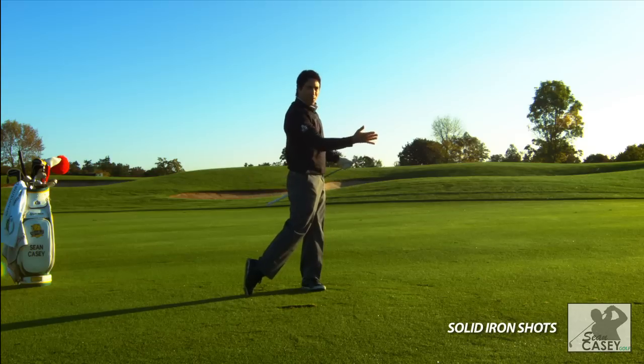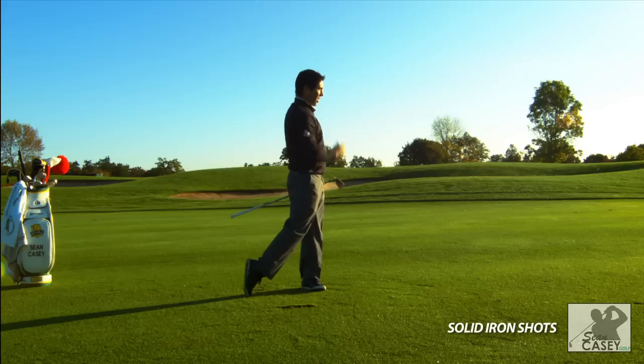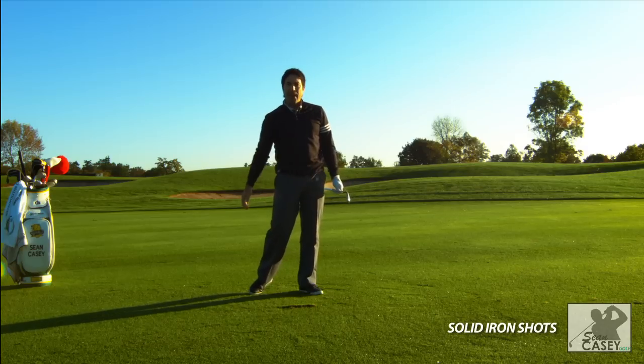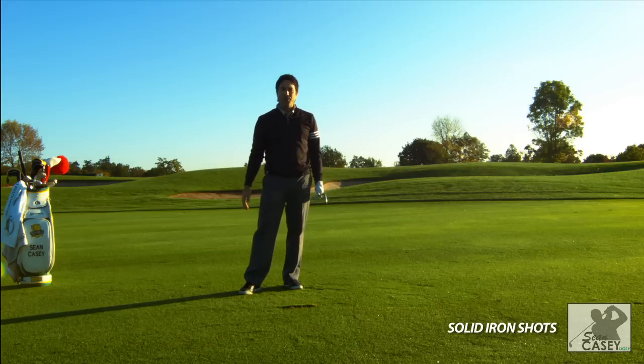I was able to get my weight over, as you can see. Another good tip in golf is to make sure you finish here — just practice. Every time you hit a shot, commit that you're going to get all your weight over onto that front foot. Get your body facing the target. I was able to hit that solid, get a nice healthy divot after the ball. Work on your weight shift, work on getting through to your left side, and I'm sure that will help you hit it more solid.